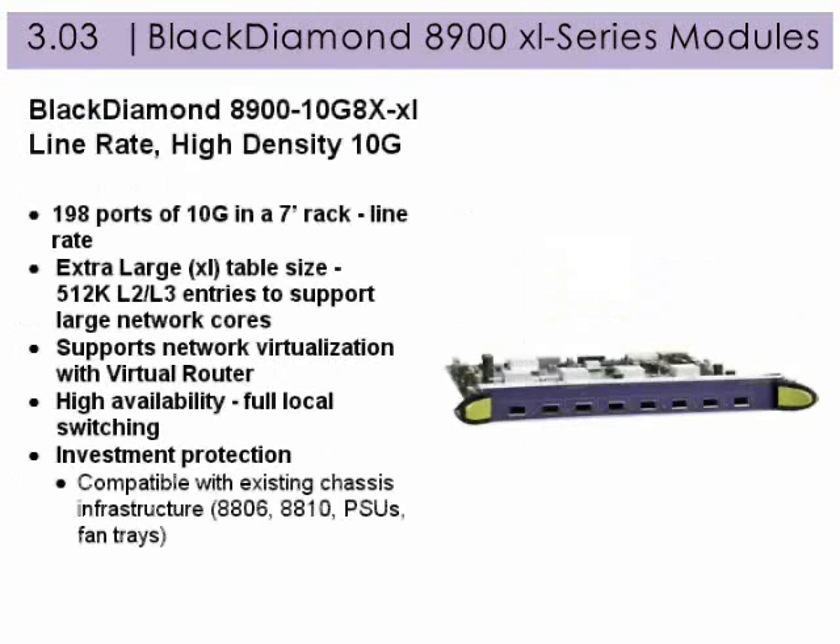The Black Diamond 8900 10 Gig 8X-XL module provides line rate, high density 10 gigabit. It supports 198 ports of 10 gigabit in a 7-foot rack at line rate, plus these additional features.